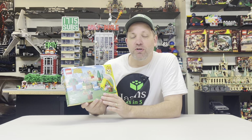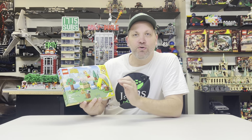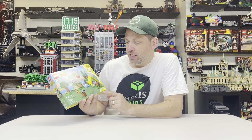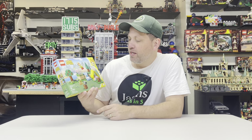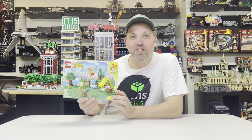In full disclosure, I will tell you I have never played Animal Crossing. I know basically nothing about it other than it's little animals and some sort of game. But I thought we could go ahead and review it and see what we think.